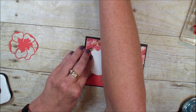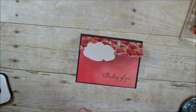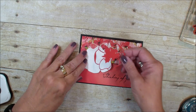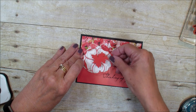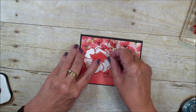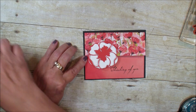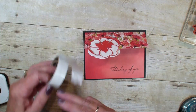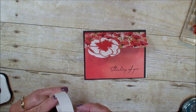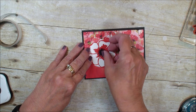I'm going to grab a dimensional so that will pop up. I've used the Poppy Parade cardstock. Now these dies don't match exactly, but it's great for a highlight. I've taken the black center and cut that out with my die and die cut machine, and I'm just going to put that in the center.